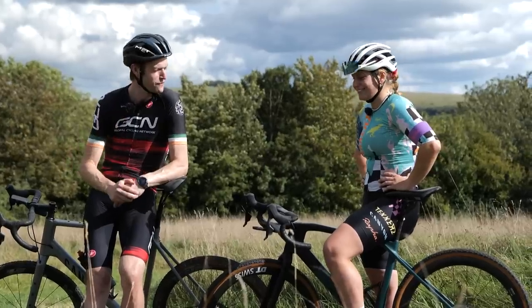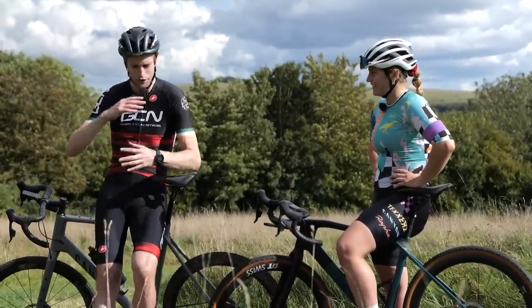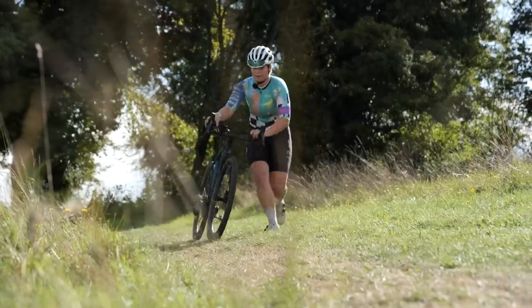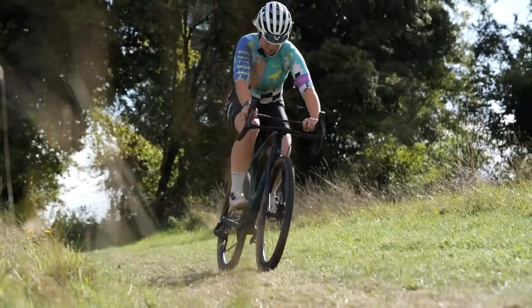Amy, thank you so much for joining us. You ride for Tekka's CC, getting involved in lots of different disciplines within cycling, but we're talking cyclocross here and you're pretty good at it. What got you into it in the first place?